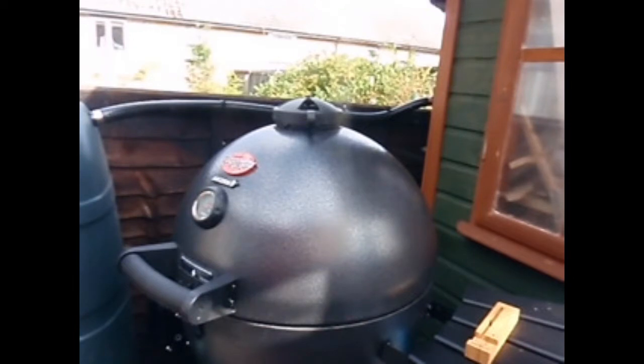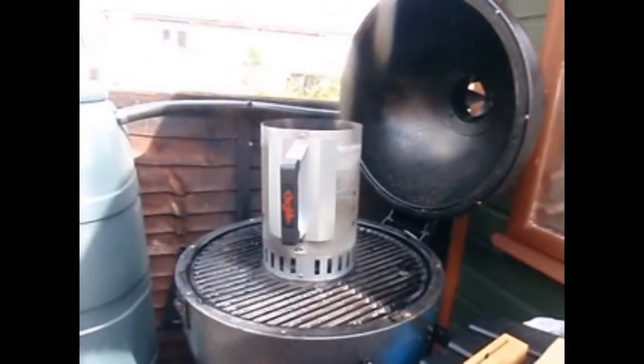G'day. Welcome to another Sunday BBQ. Today we're going to rotisserie a porchetta on the Chiangorilla Acorn Kamado, just waiting for chimney stackers of coals to warm up, and we'll get things set up and start the cook.